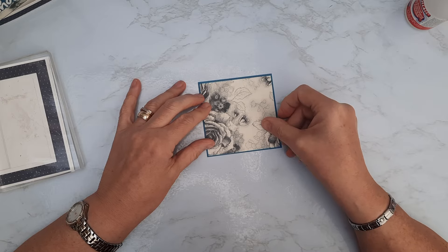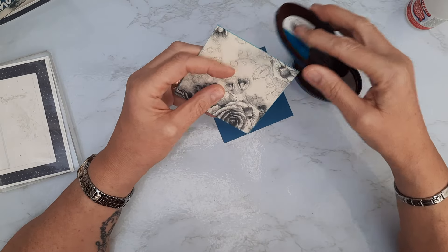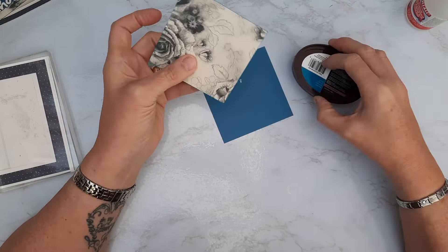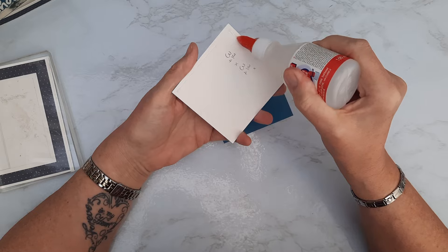That's my background layer. Then for the front I went with the nice patterned paper at three and three quarters by three and three quarters. I've applied the Parakeet ink around the edge straight from the ink pad just to tie it all together. I'm going to stay with that same ink and pop this on as a mat layer.